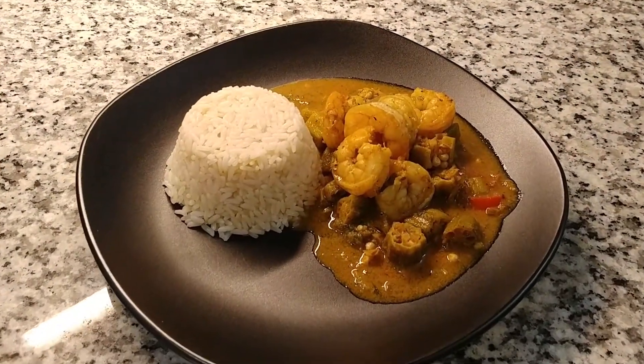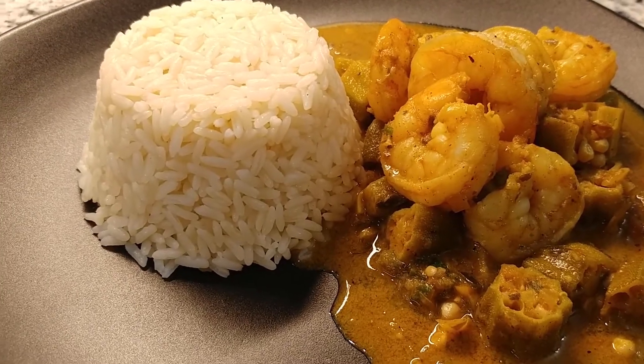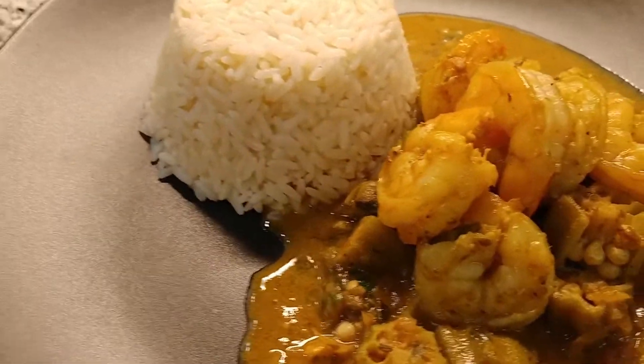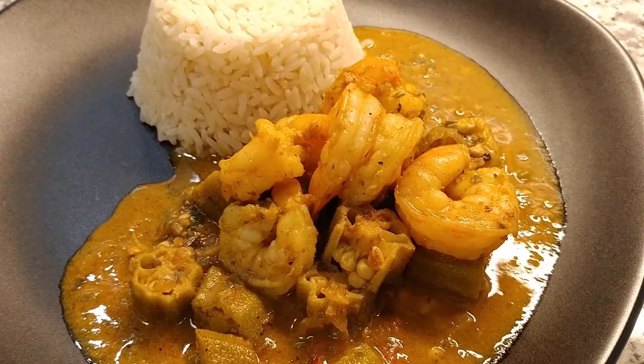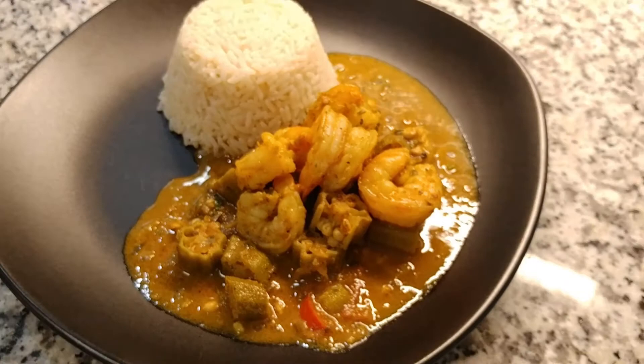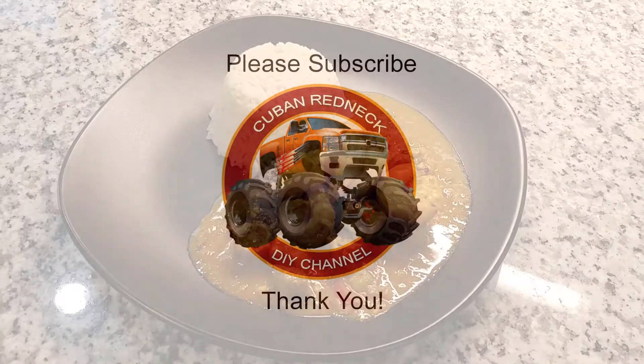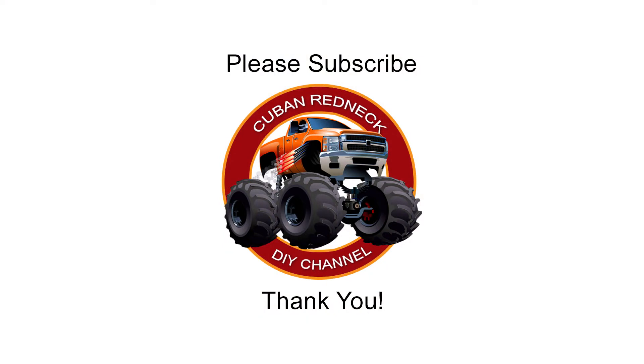My friends, this is it — an awesome Caribbean curry shrimp with coconut milk and okra that you need to try. I hope you liked this video, and if you'd like to see more Caribbean food recipes at the Cuban Redneck DIY channel, please leave me a comment below. Please support this channel by subscribing, liking, and sharing, and don't forget to hit that notification bell. Thank you!